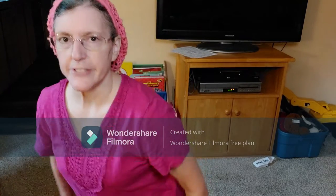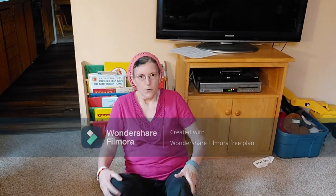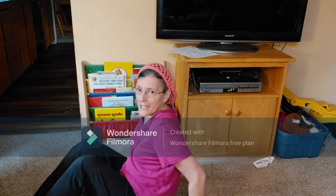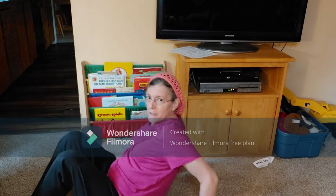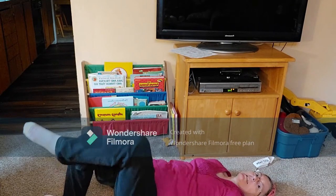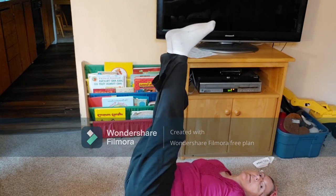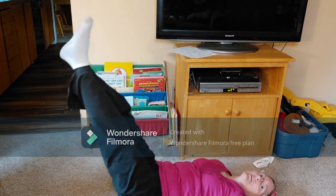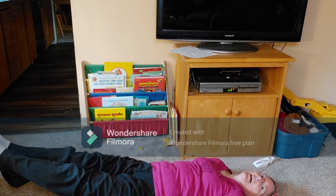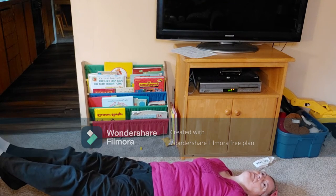We are going to do some calisthenic type exercises. Everybody lay on the floor. I usually put my hands under my hips. Lift your legs, bring them down to six inches off the ground, and hold it. And hold it.